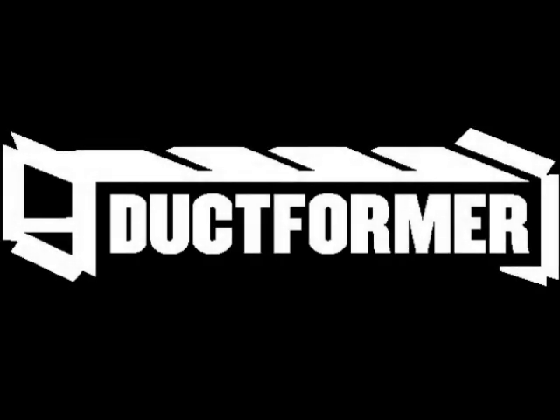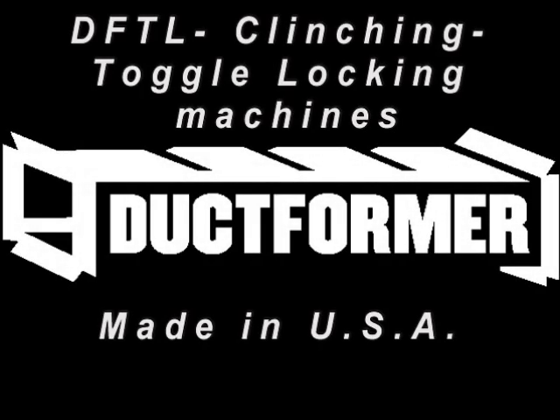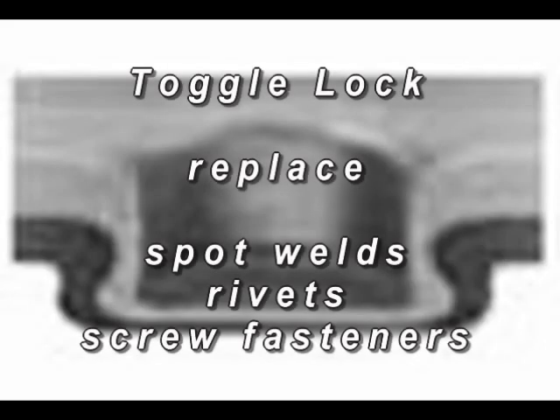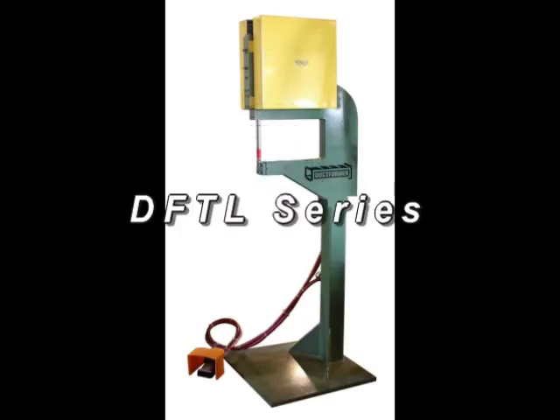Ductformer offers four basic sizes of clinch lock presses designed to join and fasten sheet metal. The presses are designed to use standard BTM punches and dies to button or toggle lock two pieces of metal together. The button toggle lock application eliminates the use of spot welding, riveting, or fastener screws.